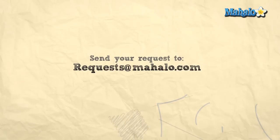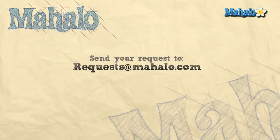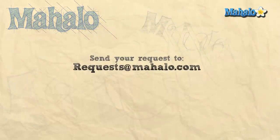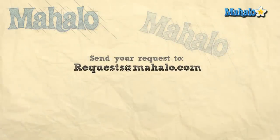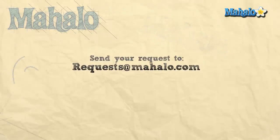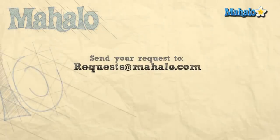Thanks for watching and click on any of the links above for other zombie-related videos. Feel free to send any requests to request@mahalo.com. See you next time. Bye.